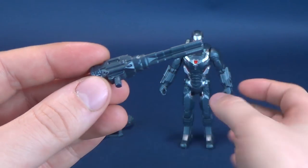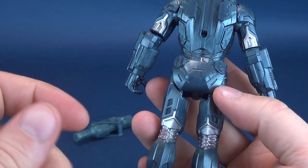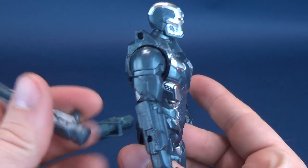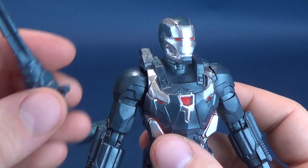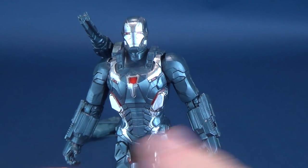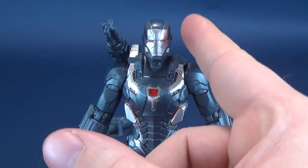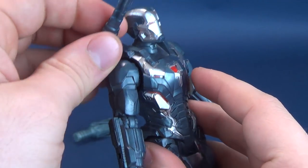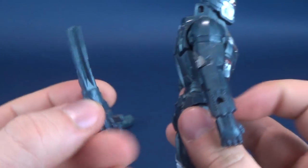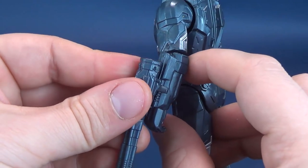The turret gun has a peg on the bottom, so there are a couple of different places you can put it. They put a lot of little connection points on the figure for the accessories. I would probably default to attaching it to the top of his shoulder — I feel like the cannon sits on that side. There's also a connector on the back, though it sits a little looser, and one on each arm as well. So there are a couple of different variations if you want to display War Machine with both weapons.